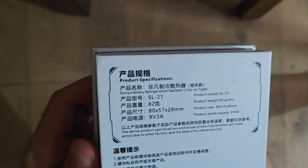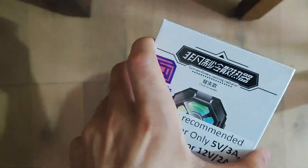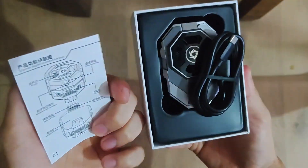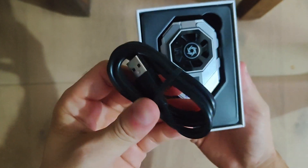Let us review the SL21 now. The specifications are mentioned at the back. This is all you get in the box: a USB Type-C cable, a manual paper, and the cooler itself.